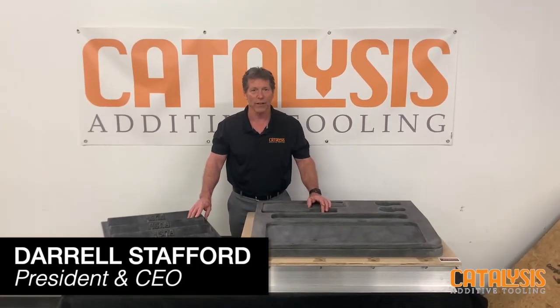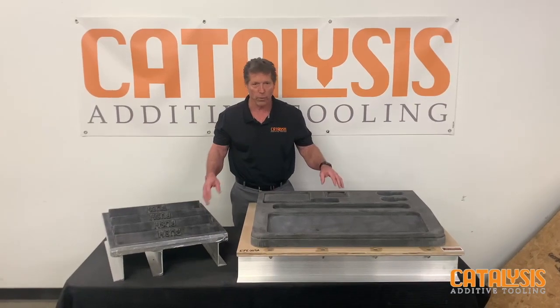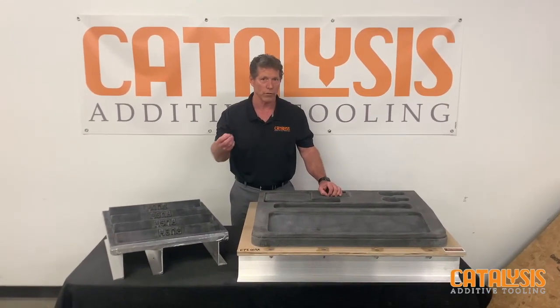Hi, it's Gerald Stafford with Catella with Dada Tulling. Just a couple tools we've been working on this week. We're not going to replace the aluminum series. We're not going to replace the random wood. We're just a strong tool in the toolbox.